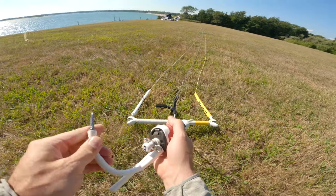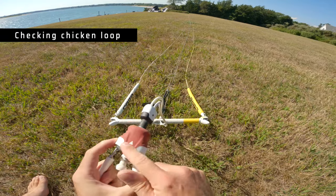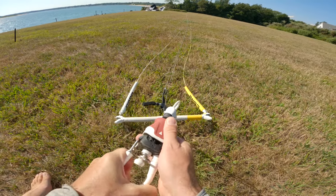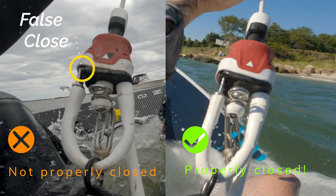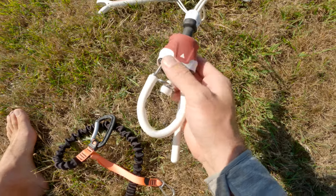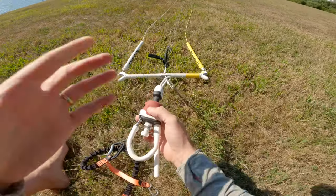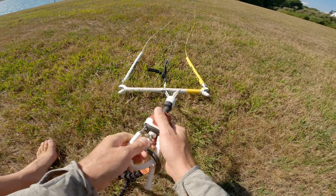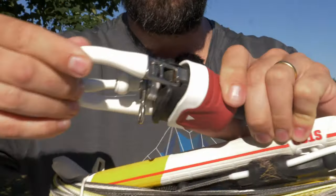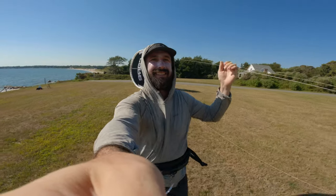So the first thing you want to do is check and recheck the chicken loop. You want to make sure that the chicken loop is fully closed — there's no crease or gap — to make sure that it's fully locked down on this metal piece. So I close it, open it, close it again. Now we know it's hooked in correctly and it's not going to unlatch.